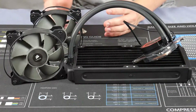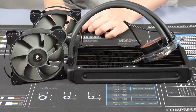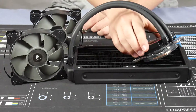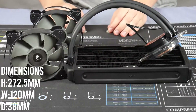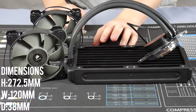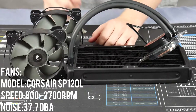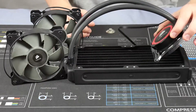Let's look at what comes in the box for the Corsair cooler. First of all we have the radiator and the pump itself. The radiator is a 38mm thick 240mm unit, and here we have our two 120mm fans — I believe they are the SP120Ls that come with it.